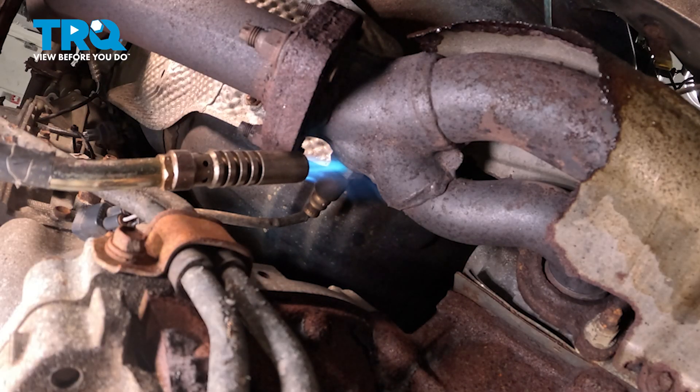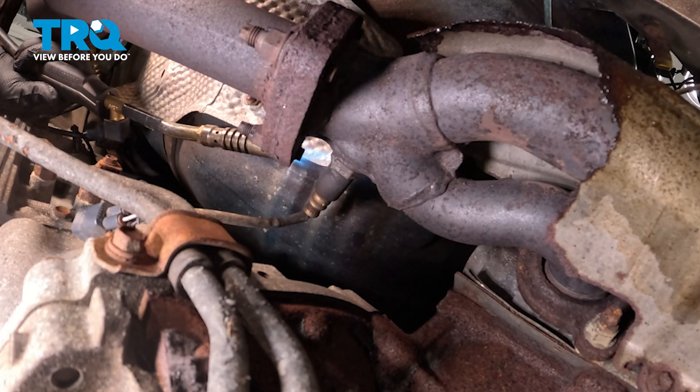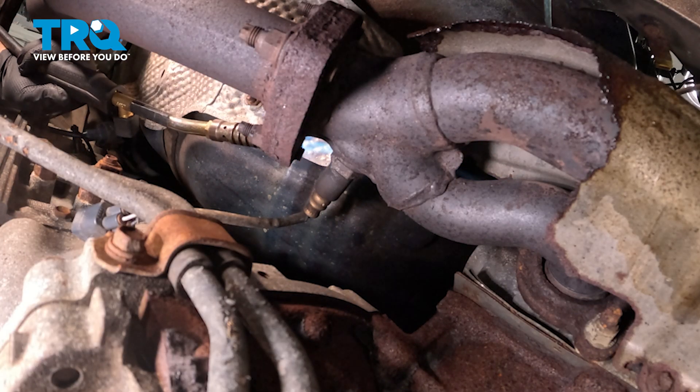It's nice if you can get to both sides of this O2 sensor with the heat. And when you're working underneath this, you definitely want to wear eye protection.